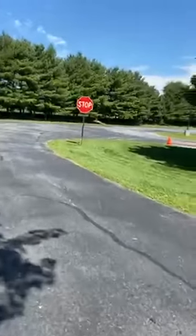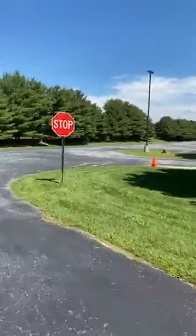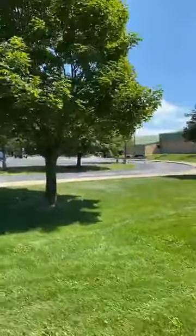Fourth grade will walk down the sidewalk and walk around the blacktop. They're going to walk down off the bus, turn right, come down the sidewalk, come around here, and walk to their classroom. Some of them will cut across the grass and if it's nice, that's fine.